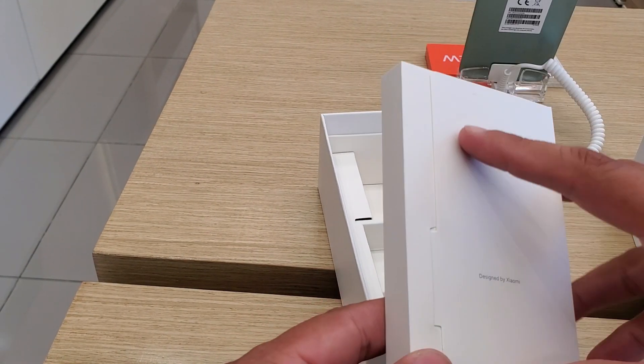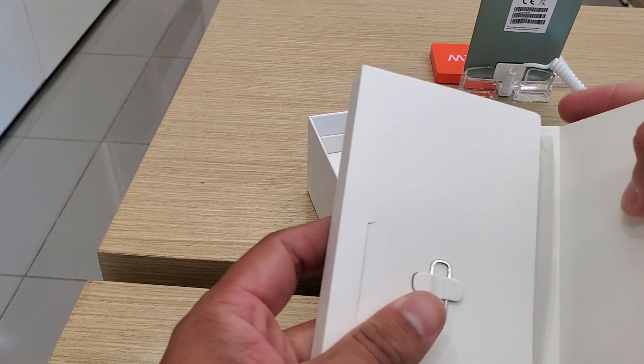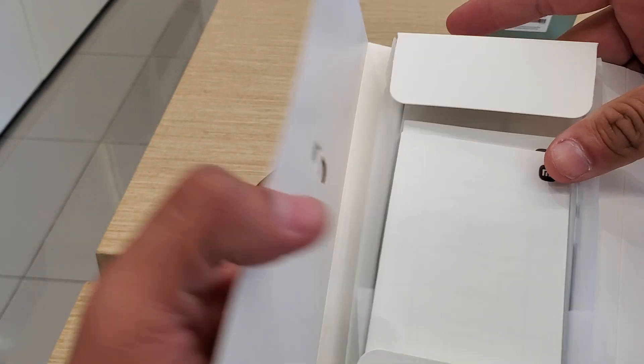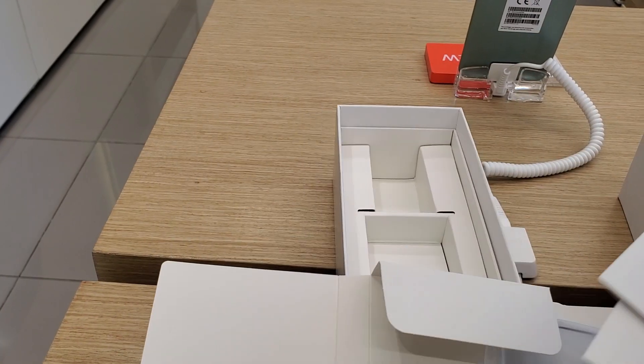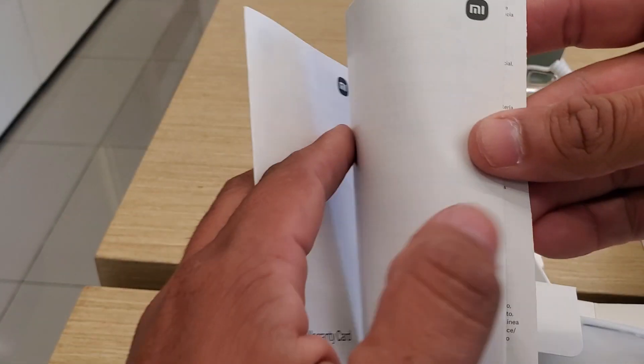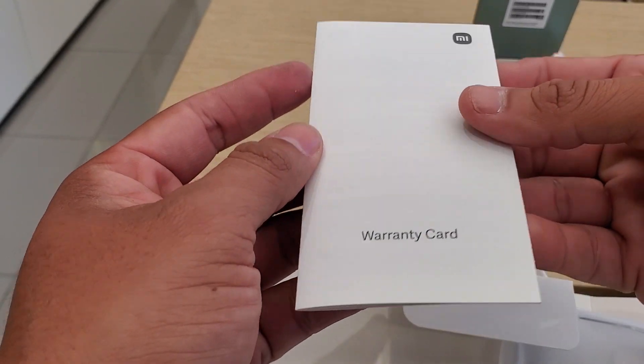We also have the SIM ejector tool, a quick start guide for the device that we will never read, and the warranty.